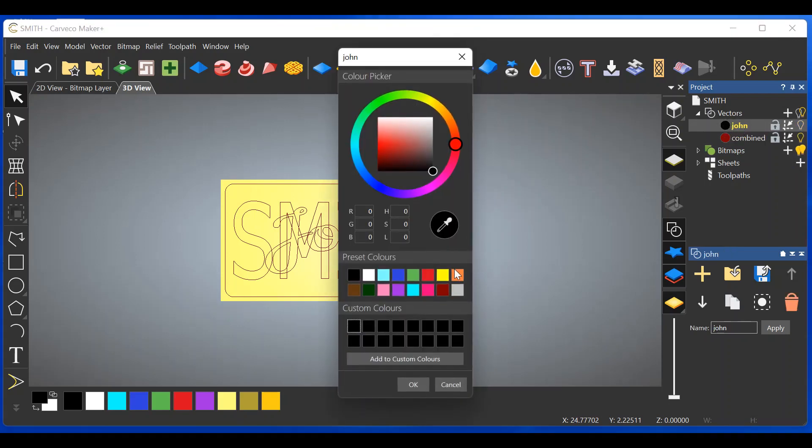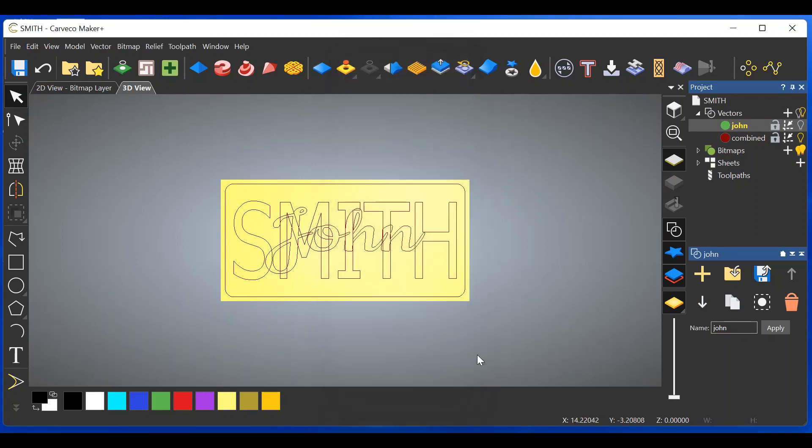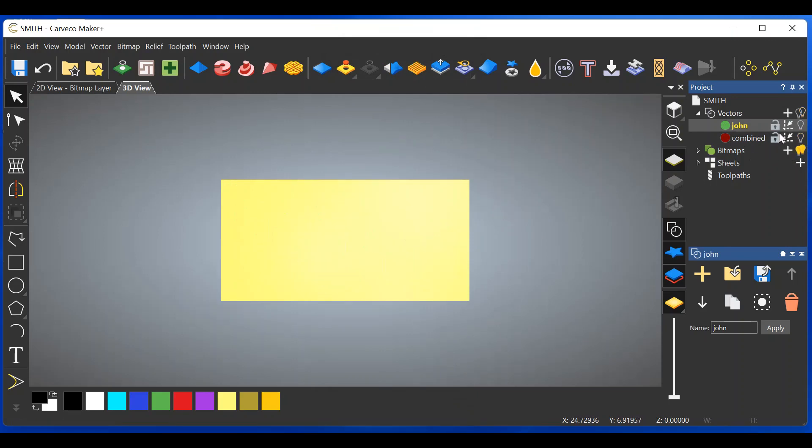Click on the black circle and choose a color, then click OK. Now John is that color. To prove it, shut off the combined layer's light bulb, turn on John's light bulb, and you can see John is indeed that color. Go back to the combined layer, make it active, shut off the John layer's light bulb, and turn on the combined layer's light bulb.